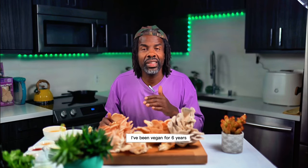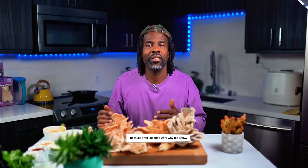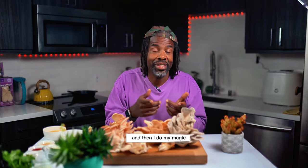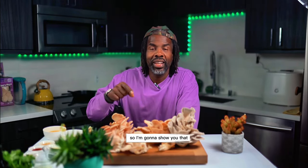One thing I hated so much about mushrooms — I've been vegan for six years and the first three and a half years, I hated mushrooms because they were way too chewy. So I have a technique where I cook out all the water and then I reinstate the flavor using a marinade and then do my magic with it after. I hope you guys are excited to go down memory lane with me.